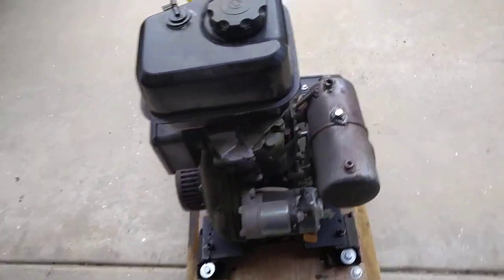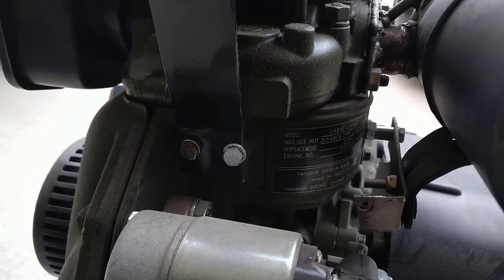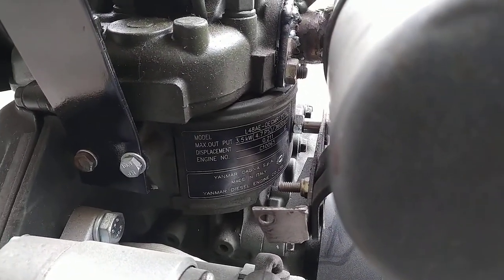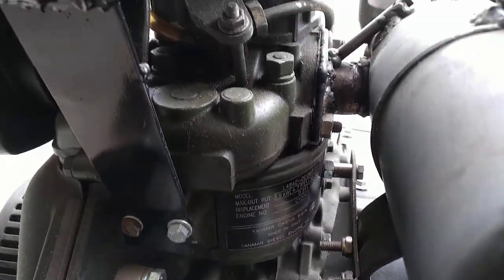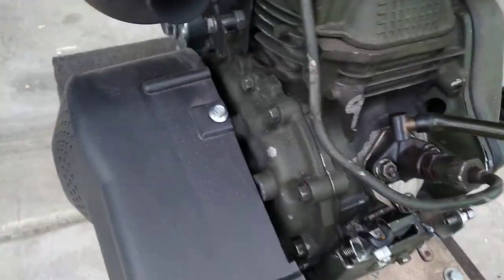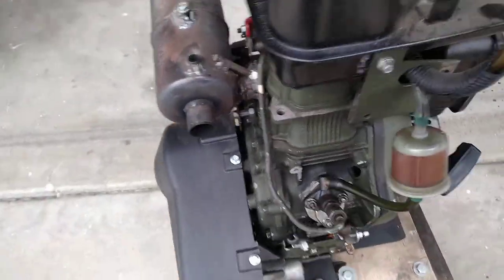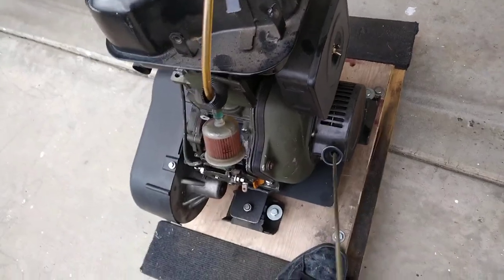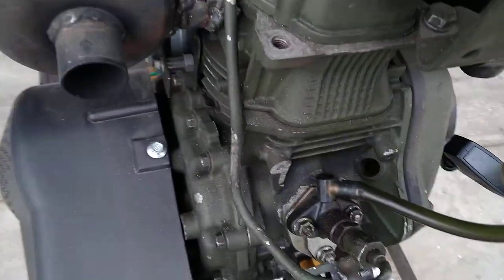This is Yanmar. This is a 211cc diesel engine — not the Chinese knockoff. A little startup. This has the mechanical pump.